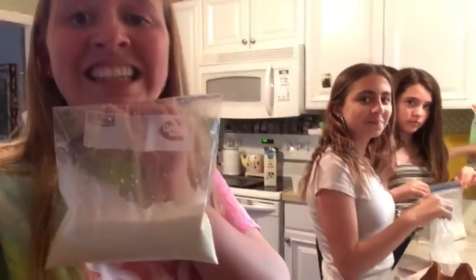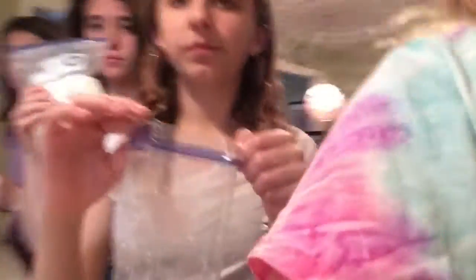First things first, put one cup of half and half into a Ziploc bag. Next, put four teaspoons of sugar into your milk bag. Now put in one teaspoon of vanilla into the mix bag.